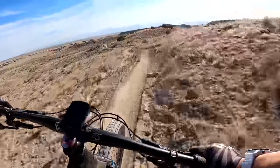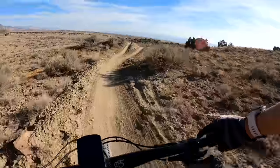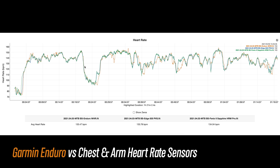Mountain biking gets even tougher for wrist-based heart rate sensors, with the possibility of watches bouncing around on the wrist due to all the rough terrain. But this was awfully surprising to see for the Enduro — this was not a terrible result at all for a wrist-based heart rate sensor for mountain biking.